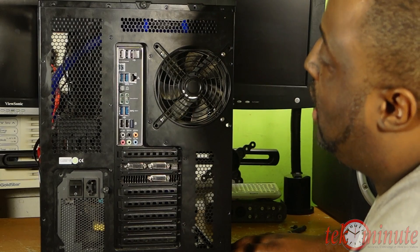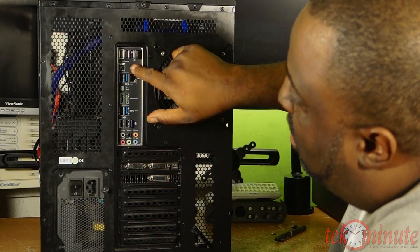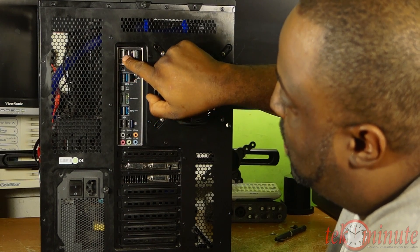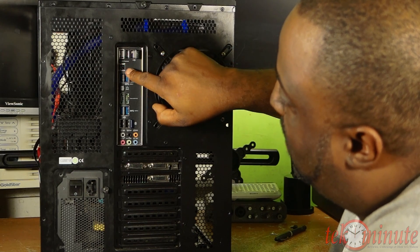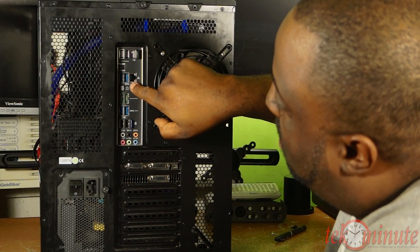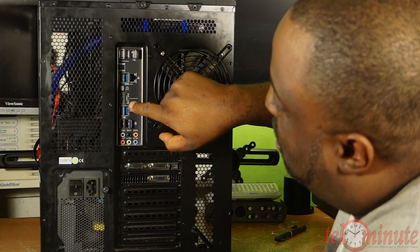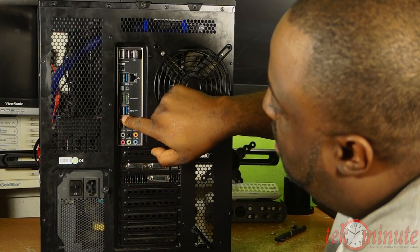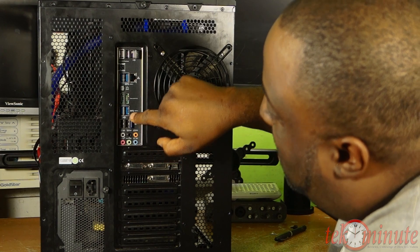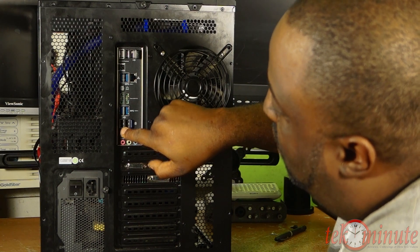Now taking a look at the back of the case, you see the 120 fan and the motherboard I/O at the top — four USB 2 ports, one of which can be used for BIOS Flashback, the BIOS Flashback button, Intel LAN port, two more USB 3 ports, two eSATA ports, two more USB 3 ports making a total of six, and two more USB 2 ports making a total of twelve.